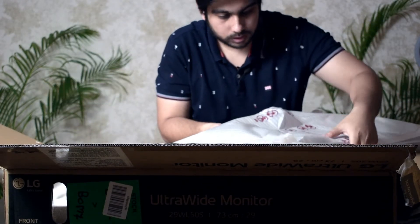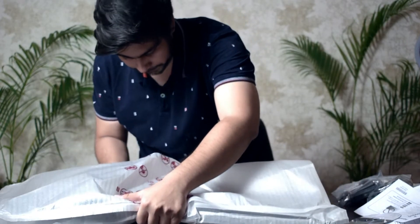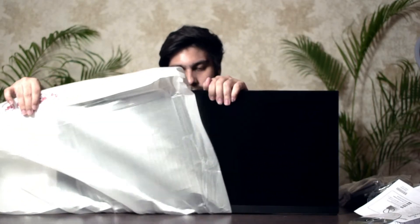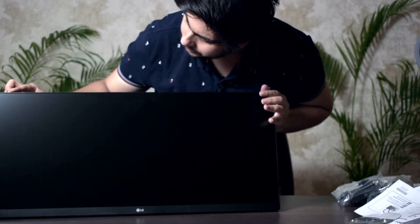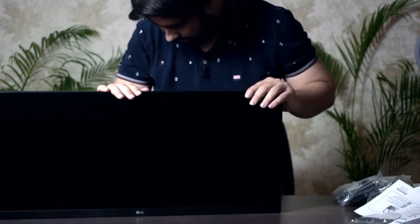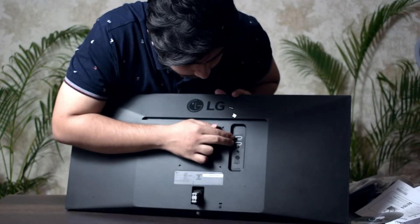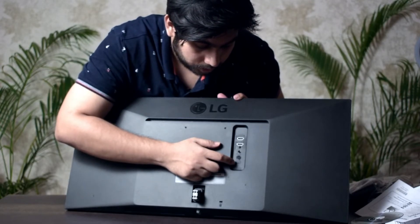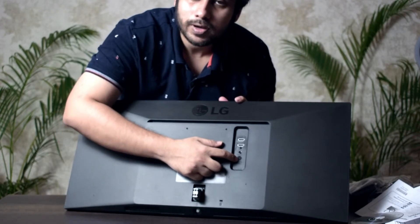Let me cut that carefully and keep the box aside — let me open it for you guys. Well, this is the first look — this is how it looks. Let me quickly assemble this. Looking at the ports — we have two HDMI ports, one headphone output, and one power cable. This doesn't have a Type-C, which is not ideal since I also use a MacBook — a direct Type-C connection would have been easier.